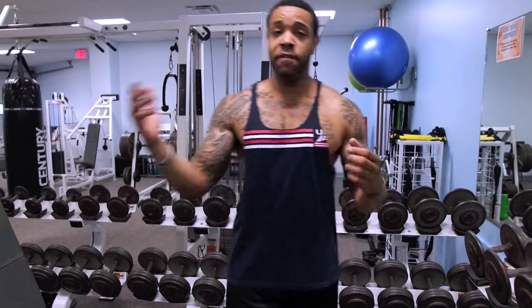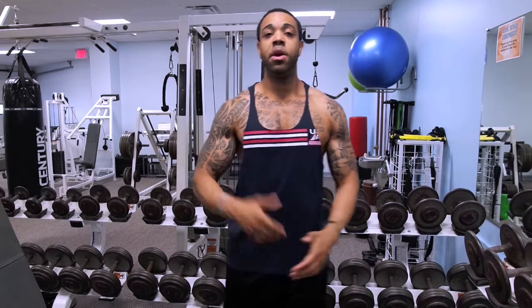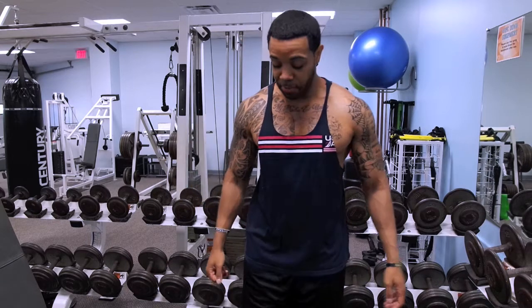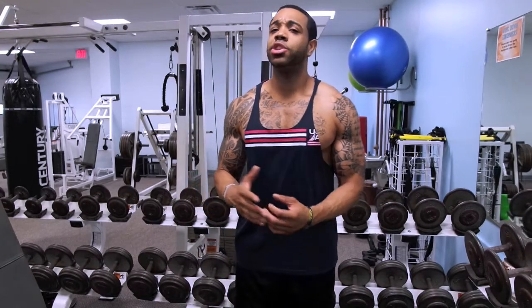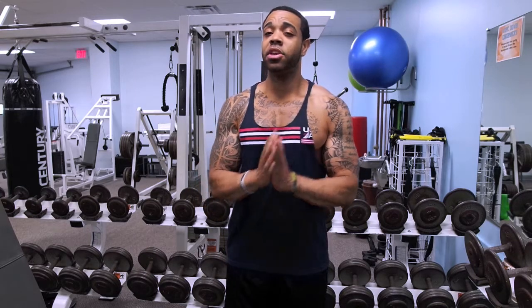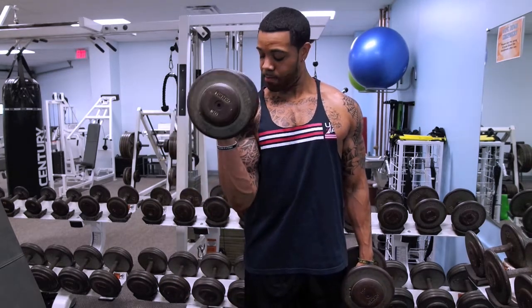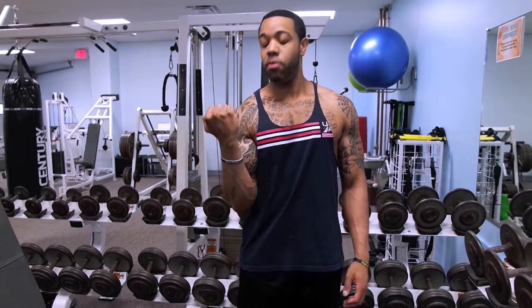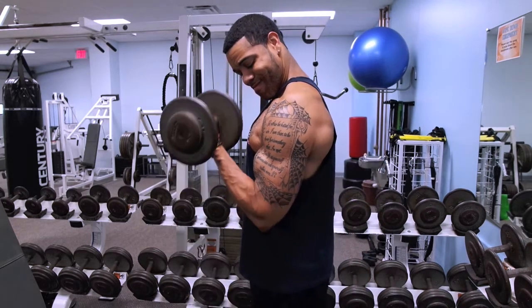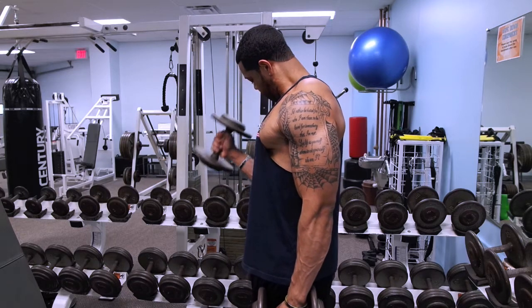If you just want one movement, this is the complete bicep curl in my opinion — it's going to get all three heads. Grab a couple of dumbbells, fairly heavy but not too light. You're not going for a one-rep max; you're going with a slow tempo to feel every part of the contraction. As you curl up, bring the dumbbell close to your chest, then around halfway twist outward to engage the short head.